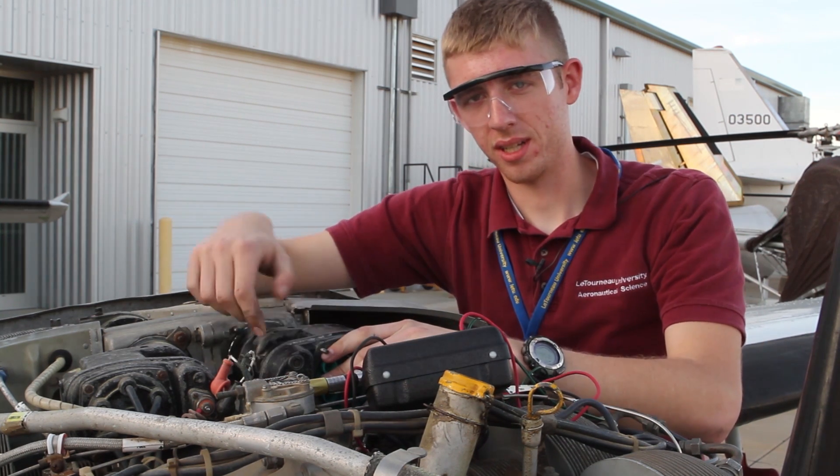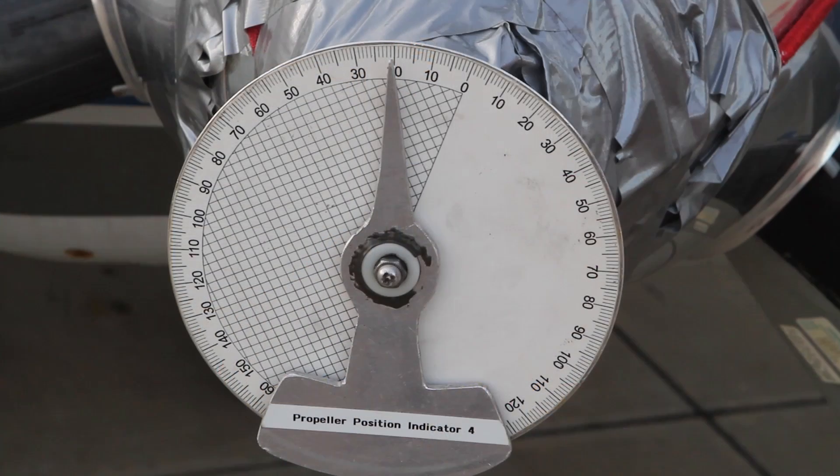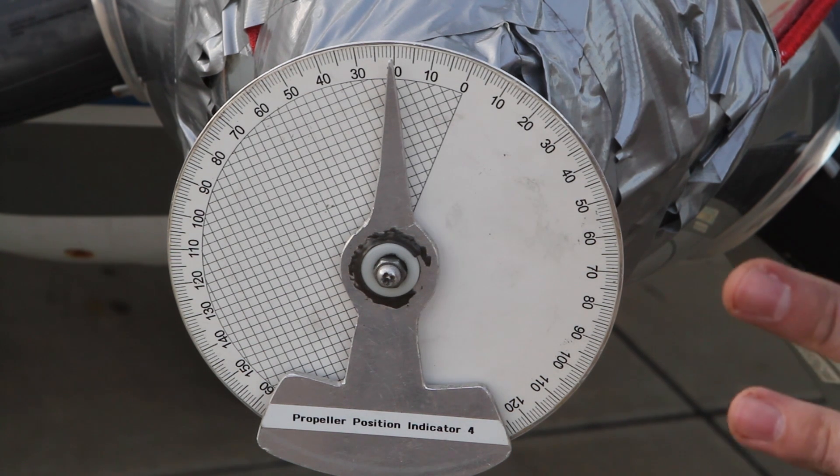We need to secure it at this point. We have just checked the timing on the magneto and it was correct, so we tightened it down. Now we need to check the overall timing of this engine to see if it is correct.